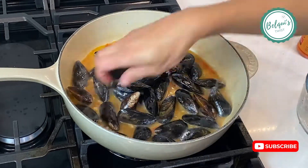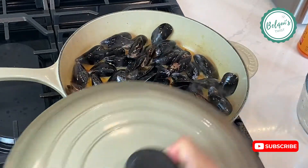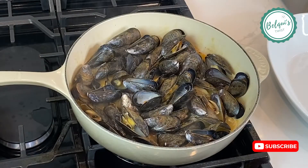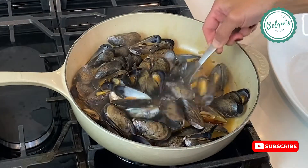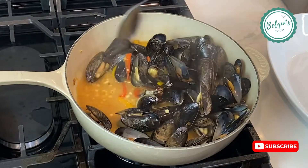Make sure the mussels are perfectly clean so there's nothing you're going to be crunching into while you're eating. Then cover, lower the heat, and simmer for about four or five minutes until the mussels start opening up. Here they're almost done.